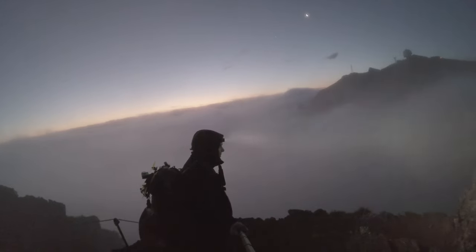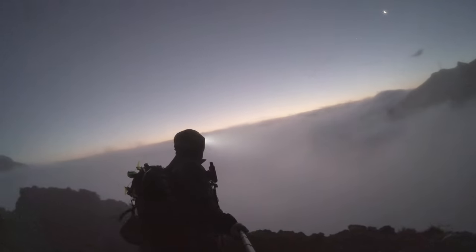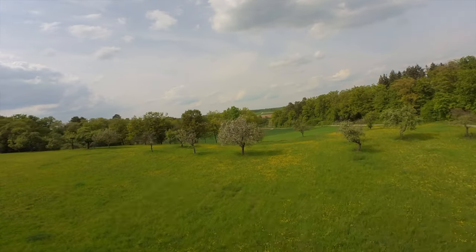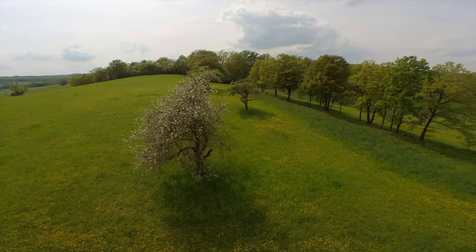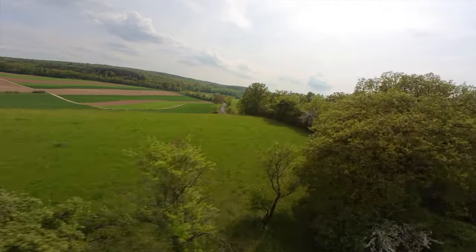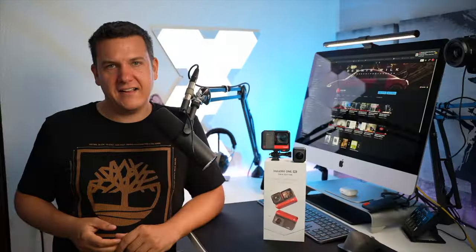Das Leica-Modul ist laut Werbung für Nachtaufnahmen geeignet – das kann ich nicht wirklich bestätigen. Ich habe das Leica-Modul zum FPV-Fliegen genommen: da ganz, ganz toll, weil ich eine höhere Offenblende habe und das Modul einfach besser mit dem Dynamik-Unterschied umgeht. Nachtaufnahmen: ganz ehrlich, das ist eine Action-Cam. Die wird niemals eine Kamera sein, mit der ihr nachts rauschfreie Aufnahmen macht. Das liegt einfach an diesem kleinen Sensor. Kann ich es machen? Ja – aber mit starkem Rauschen.